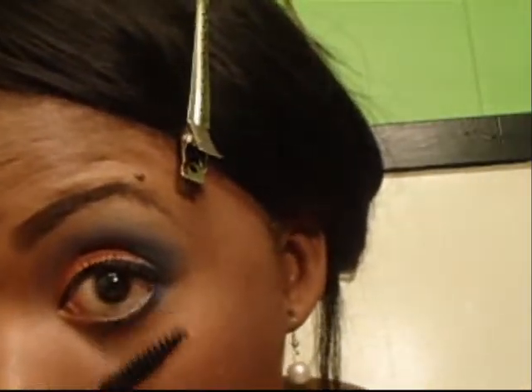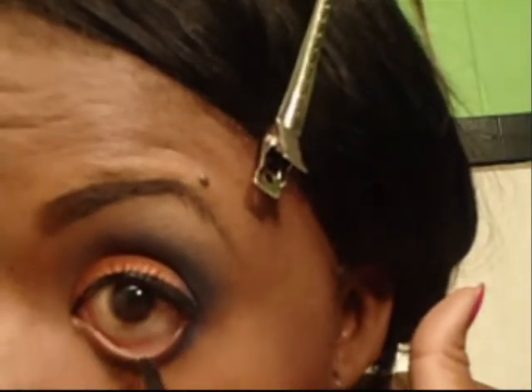And I'm going to line with a Wet n Wild Retractable Pencil. Normally I find them at Dollar Tree for $2.